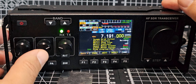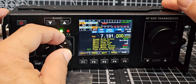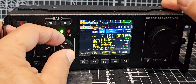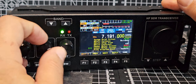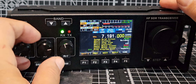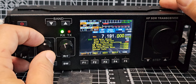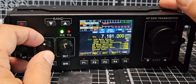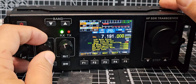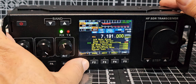Frequency display font — let's do that one — modern. It doesn't seem to want to let me change that one. LCD auto blank, step size marker, menu inverse scaling and so on. Let's just exit — that's it really with the display settings.